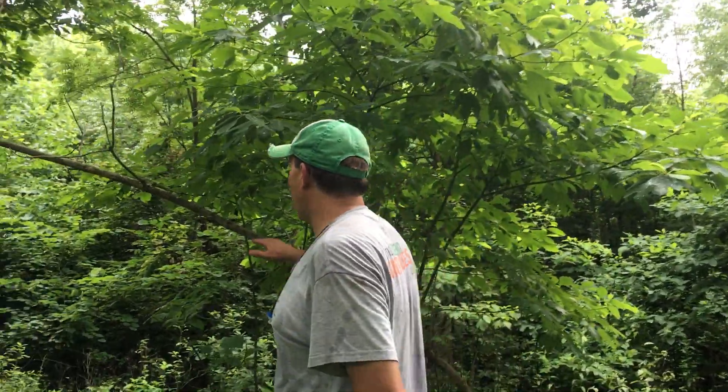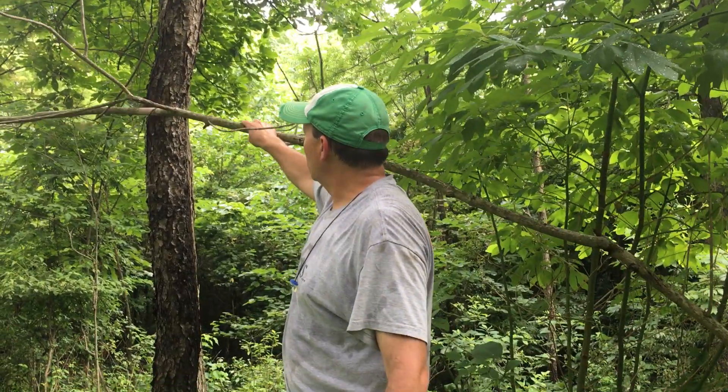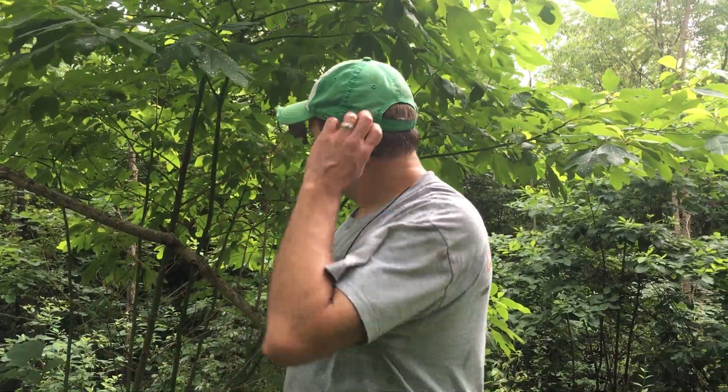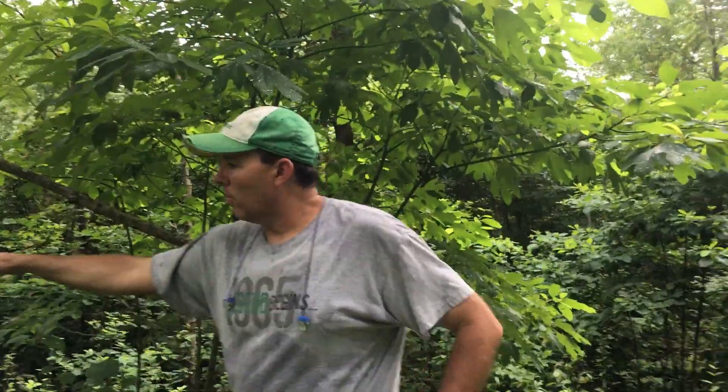This is a tree that we had tied off here. You can see the tree is dying, but we've got a nice little stand of stump sprout sassafras trees here. So what we're going to do, instead of trying to tie those down, I'm just going to try to keep from breaking them and bend them over and get them up underneath this. It'll allow some forage for the deer, but it also will be a good licking branch for them, and hopefully we'll get a nice scrape here.